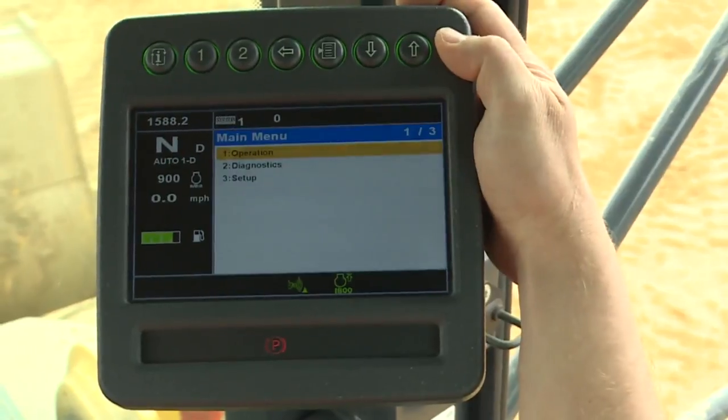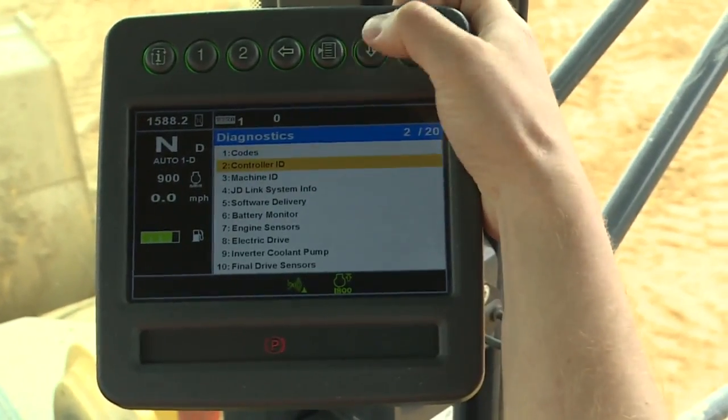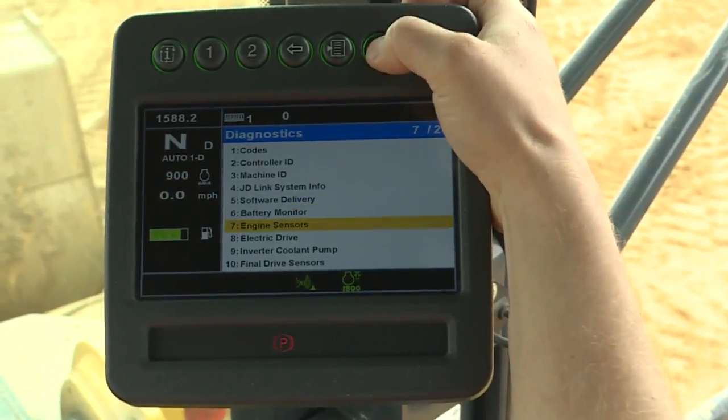If your machine is equipped with tire pressure monitoring, you may check each tire's pressure by navigating to the Diagnostic menu and selecting Tire Pressure.